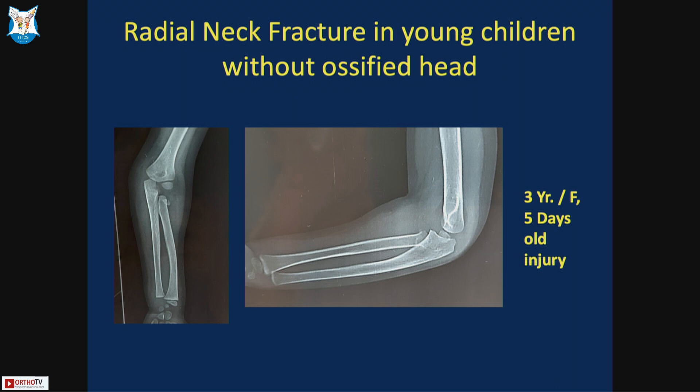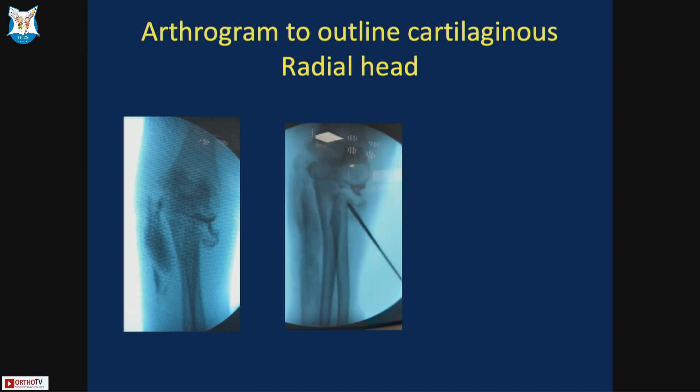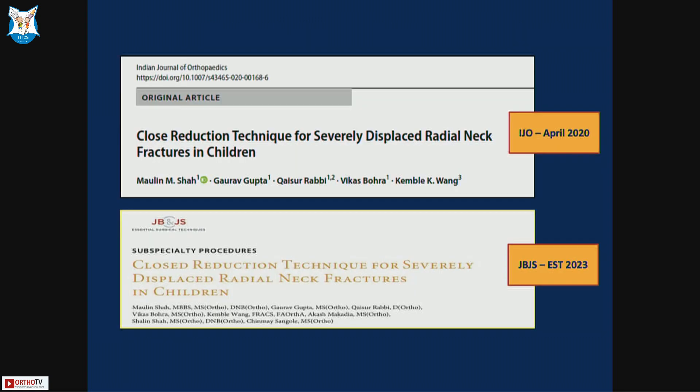A problem occurs with radial neck fractures in very young children where the radial head is not yet ossified. Here I recommend taking a contralateral limb X-ray to confirm the fracture, and you can perform an arthrogram to visualize the radial head fragment. Employ the same technique visualizing in profile. In this five-day-old chubby child, something was blocking anteriorly, so I used intrafocal pinning and after that was able to reduce and maintain reduction in pronation without any wire.